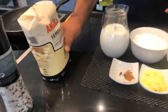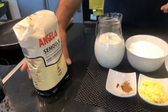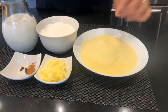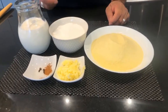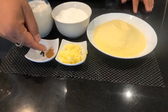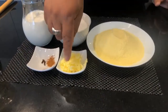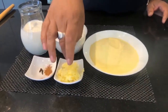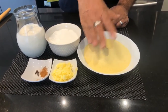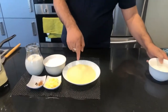We are going to use 400 ml of milk, 100 ml of milk, clove, and a little bit of cinnamon powder. We'll also add ghee and butter oil. I took one and a half bowl of semolina.